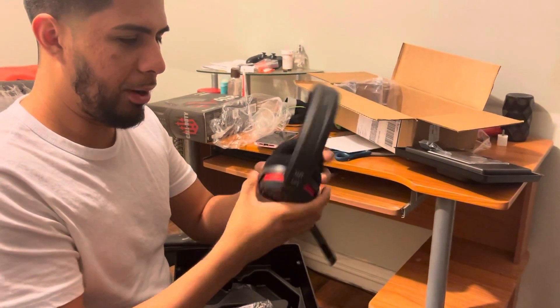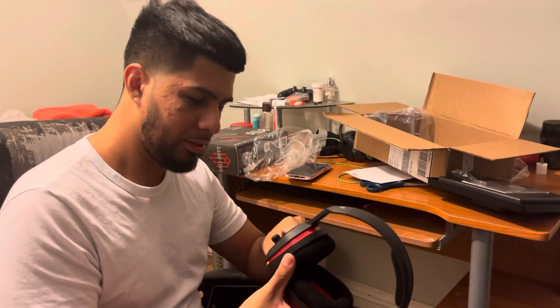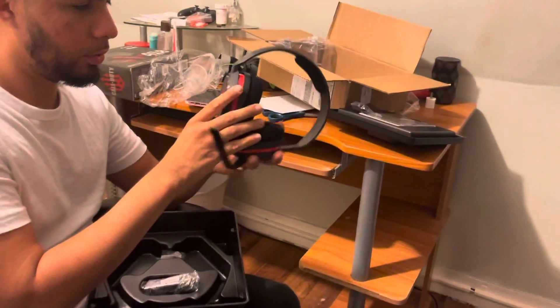That was my review on the Astro A10s. I'll do a follow-up review on these covering the sound and all that, so make sure you subscribe, rate, and comment.